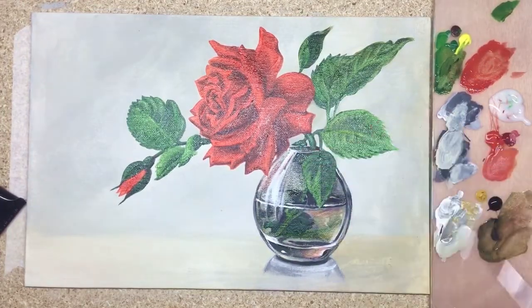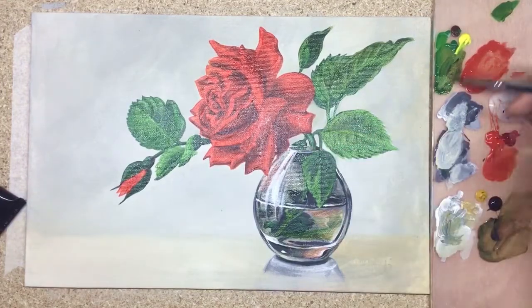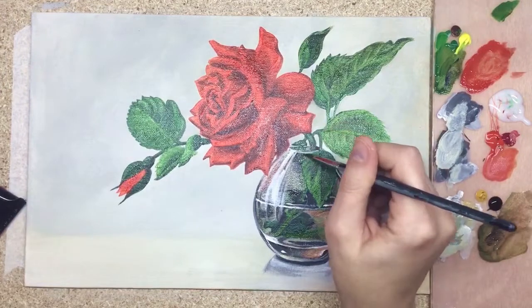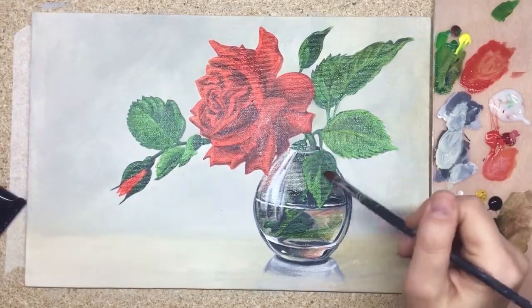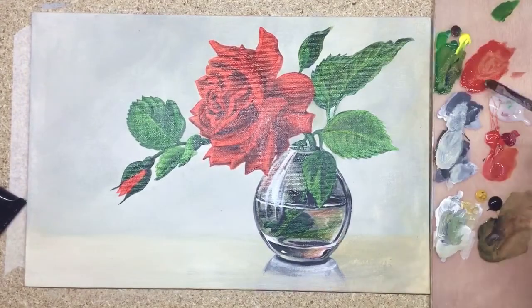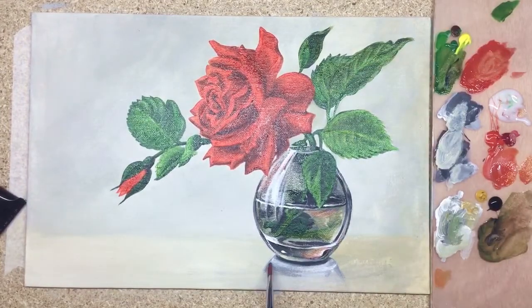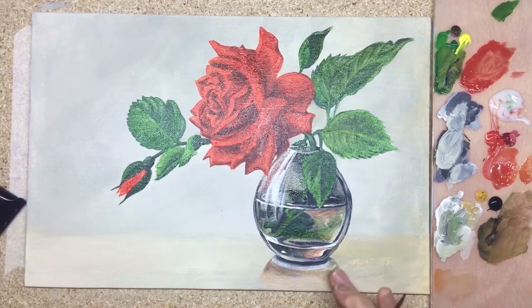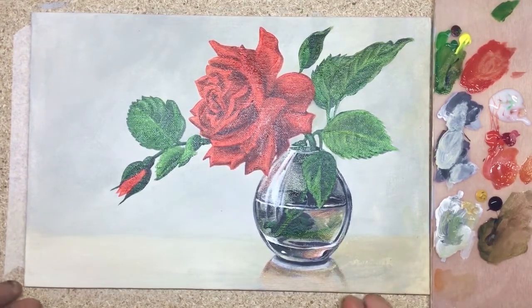About the glass vase — right now you can see the process of how to set a black-and-white object into a background that already has color in it. Just a little bit of ochre, a bit of green, and red, and the vase is looking really well now. Same for the reflection — I'm just glazing a tiny bit.